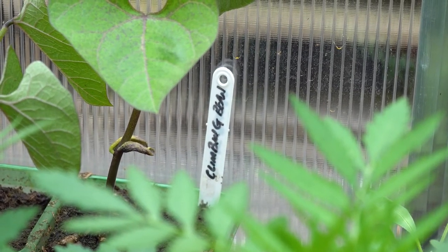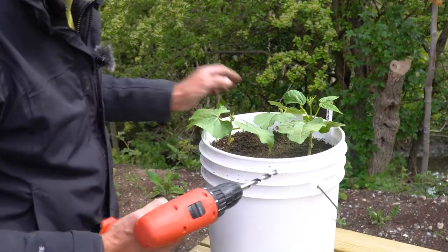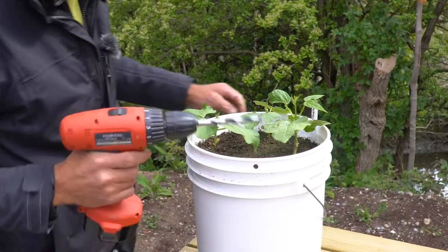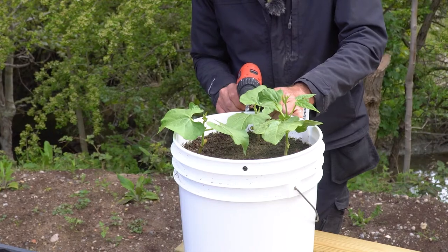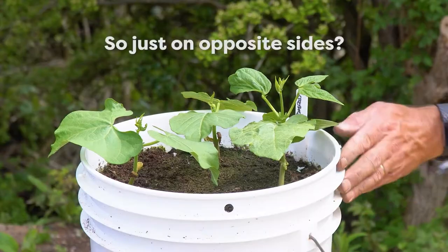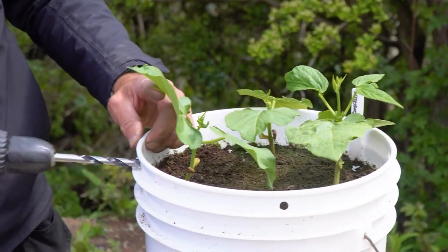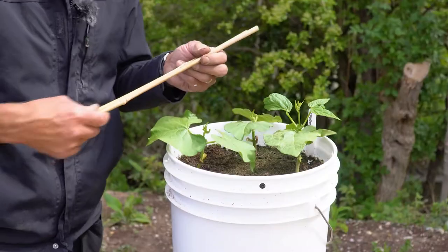I'm going to show you how to give them a solid climbing frame. What you need is a drill — just put four holes in the bucket. Be careful not to drill through your plants, placing the holes directly opposite one another so you've got four holes altogether.